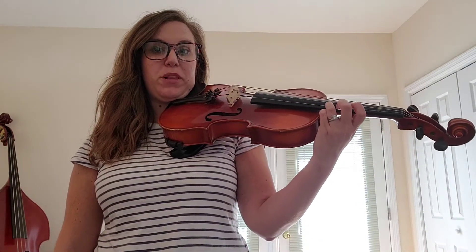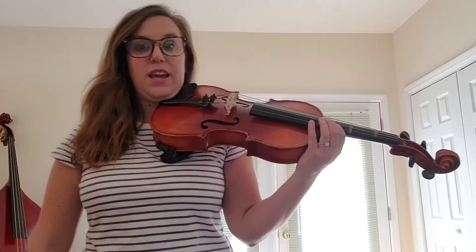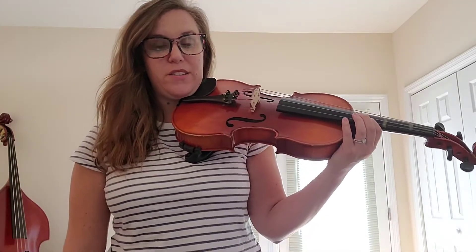So then we're going to talk about the third octave. What you're going to do is replace your third finger with your first finger, and we're going to do a common finger pattern for three octave scales.